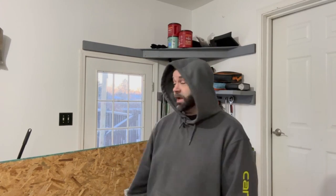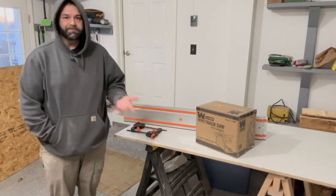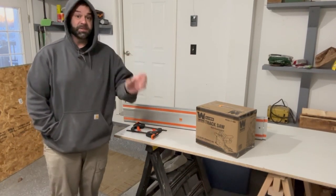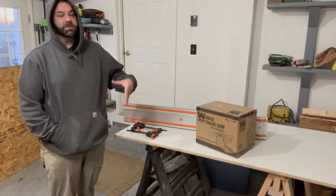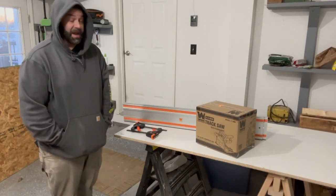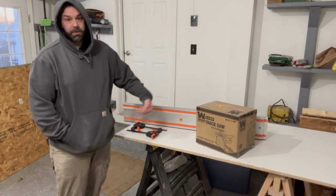I apologize for the hoodie, but it is seven degrees outside and only 23 degrees in my garage where I'm doing all the work. I did want to show you — I just got a track saw, the WEN track saw. I've always wanted one but never could justify it, but now I've got to make a ton of very long straight cuts. I got the cheapest one since I'd only use it maybe once every couple months, so I didn't feel justified spending four to six hundred dollars on a really nice one.